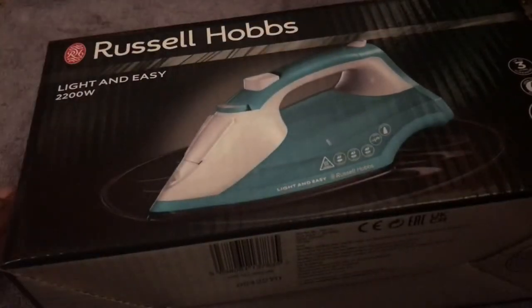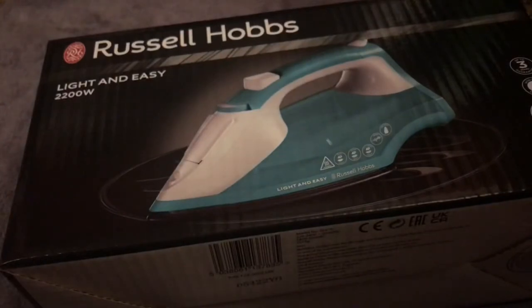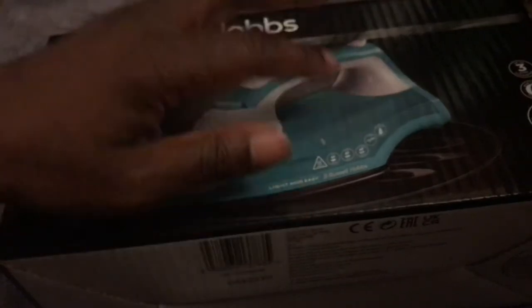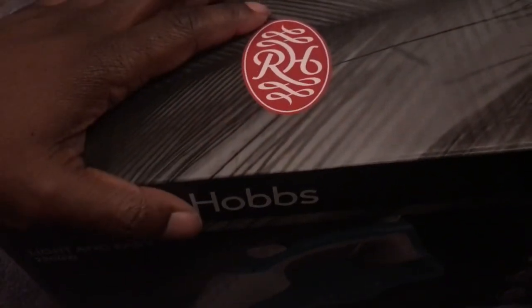I'm a stickler with irons — I've used ones in the past where the plate is really rough, so when you're going across shirts or any material you're not getting a smooth glide. I'm hoping this one lives up to what they promise on the box. Compared to my old box, this one does seem a bit smaller, so we'll see.